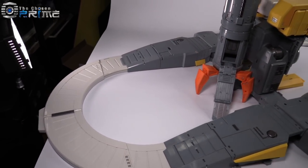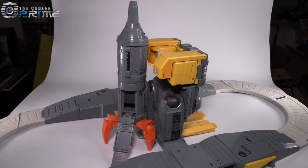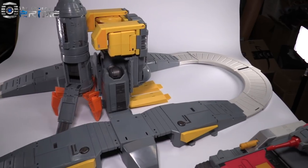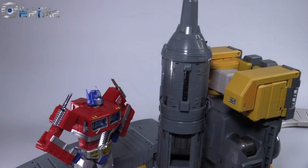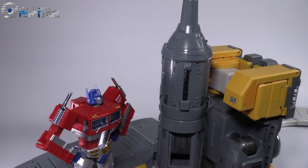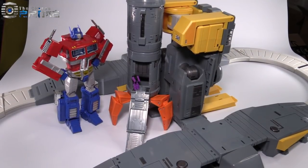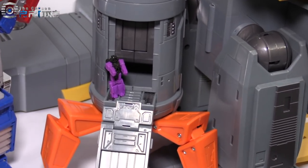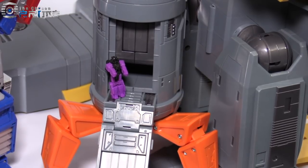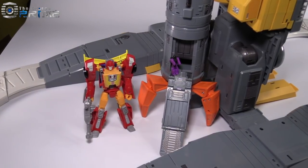The whole set is absolutely enormous, and this is just base mode — wait till we get to robot mode. It's just too big for words, in all honesty. MP10 Prime is, by himself, dwarfed simply by the rocket. Wait until you see how he compares to the fully combined mode. A Titans Returns figure is just about the right size to look like it's walking into the rocket. The rocket alone dwarfs many figures, including Titans Returns Deluxe Class figures.